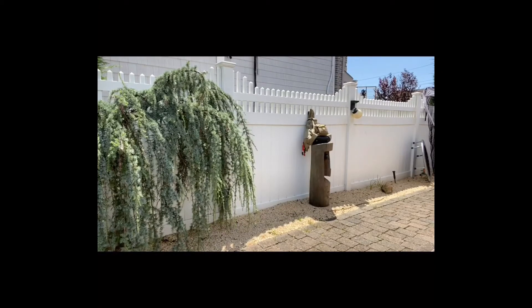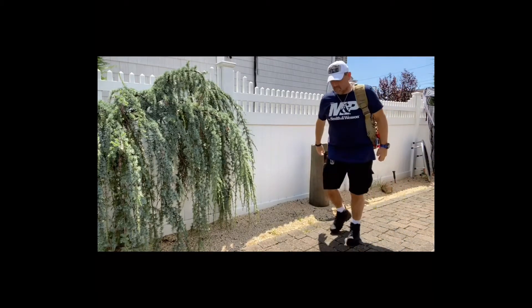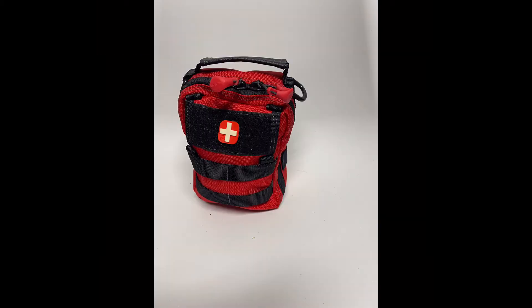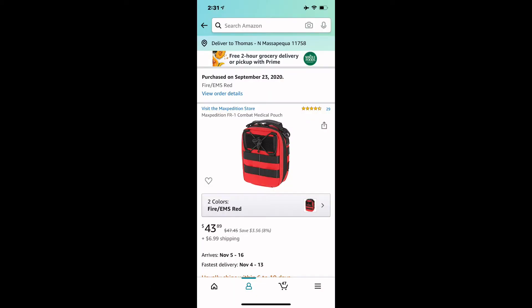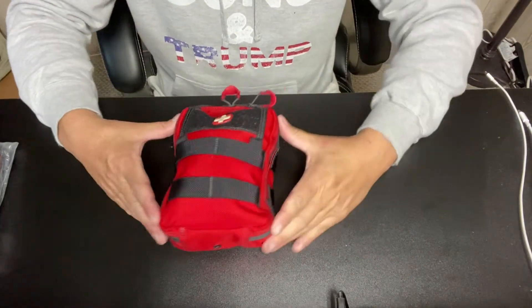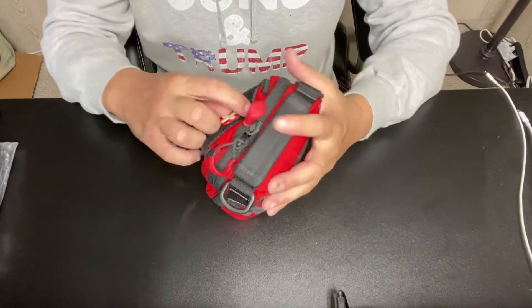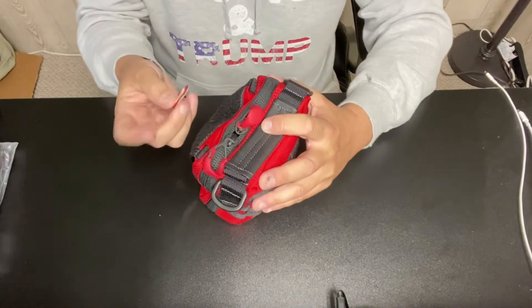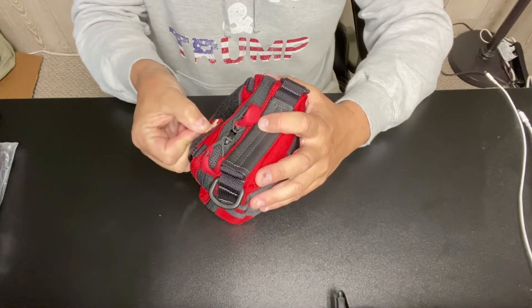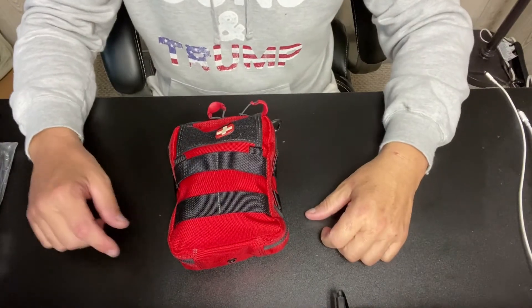Hey guys, welcome back to EDC TV — stay tuned, we have an incredible show ahead. All right, so this is my Maxpedition FR1 medical combat pouch. I'm just going to call it a first aid kit — it's a lot easier.